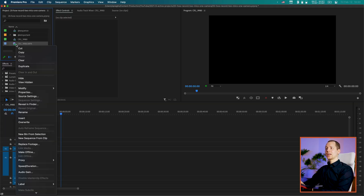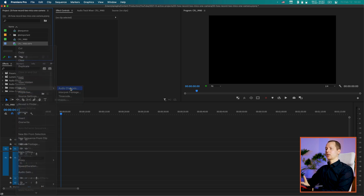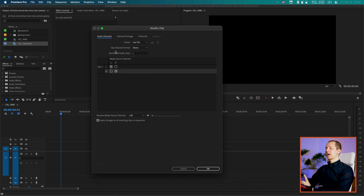The easiest approach is to select your track — or multiple tracks — and modify them all at the same time before bringing them to the timeline, otherwise you'll have to redo your edits. Right-click the track, go to Modify, then Audio Channels. Here you can see the clip channel format is set to stereo. We want to change this to mono, so now we have two audio clips — both set to mono, one on the left and one on the right channel.